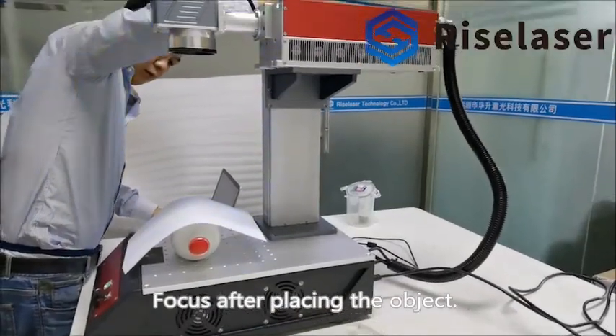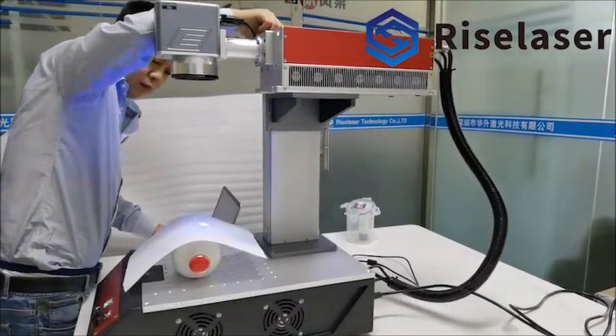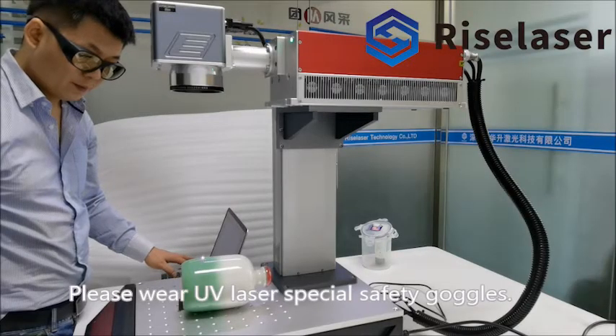Focus after placing the object. Please wear UV laser special safety goggles.